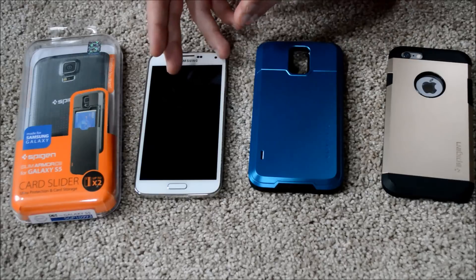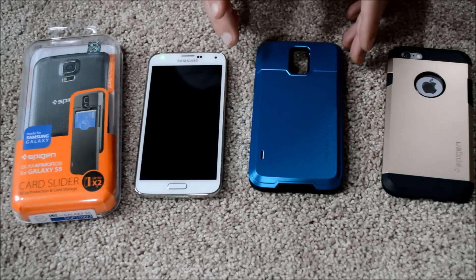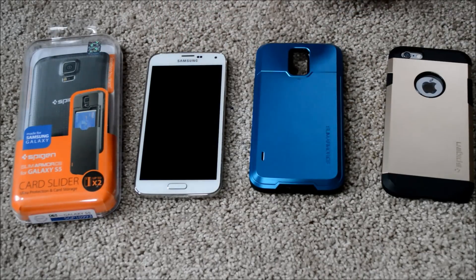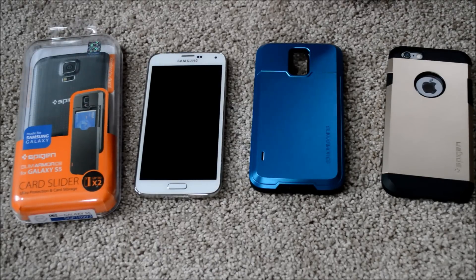I love this case — I don't love this phone — but I think this is a great case, and if you're looking for one of the best cases for the Samsung Galaxy S5, check this case out. I think you'd be very happy with it. Hope you enjoyed the video — please make sure to subscribe to the Boss Gaming YouTube channel for gaming and tech-related videos and reviews.